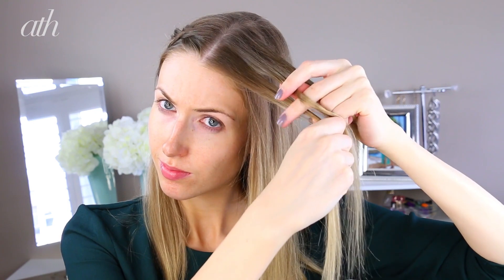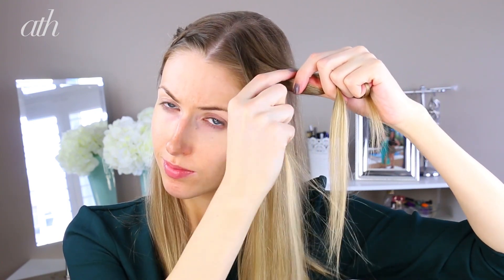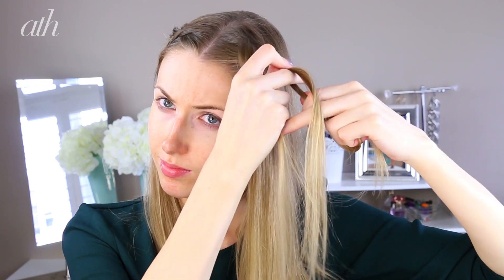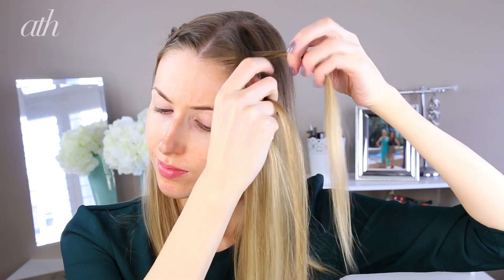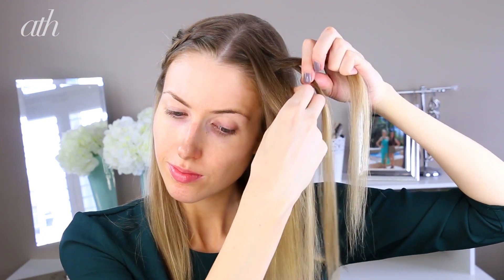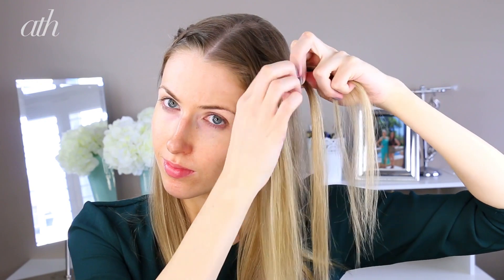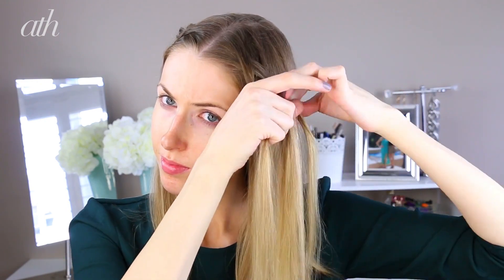We're going to do a normal three-strand braid, except the difference is we're going to be braiding underneath the middle strand instead. For the section that is closest to the front of the face, you're going to be gathering a small section of hair, keeping in mind not to grab from the section that's really close to the face, adding it to that section, braiding underneath, and then continuing all the way down to about your ear.